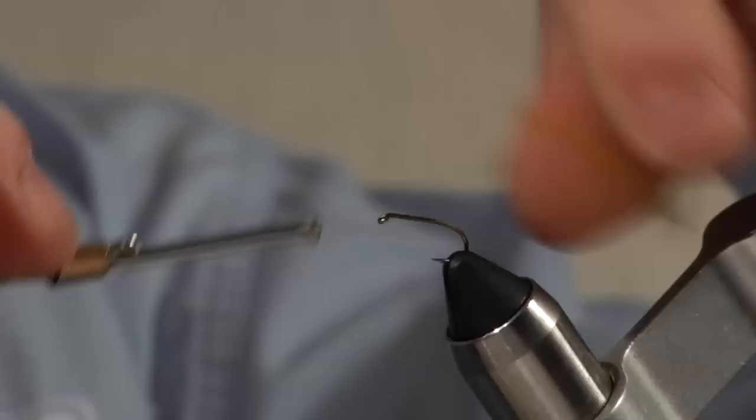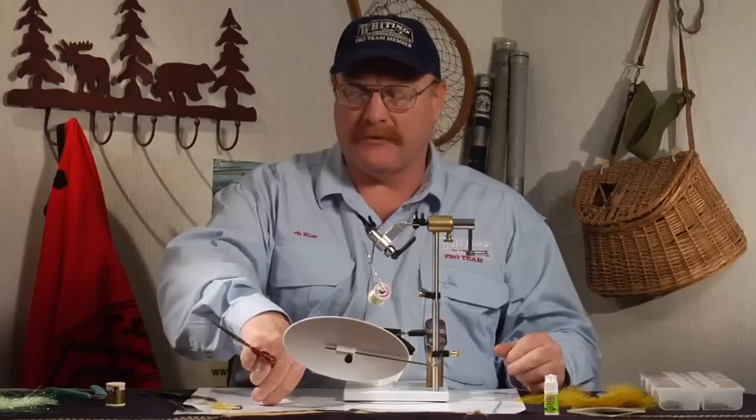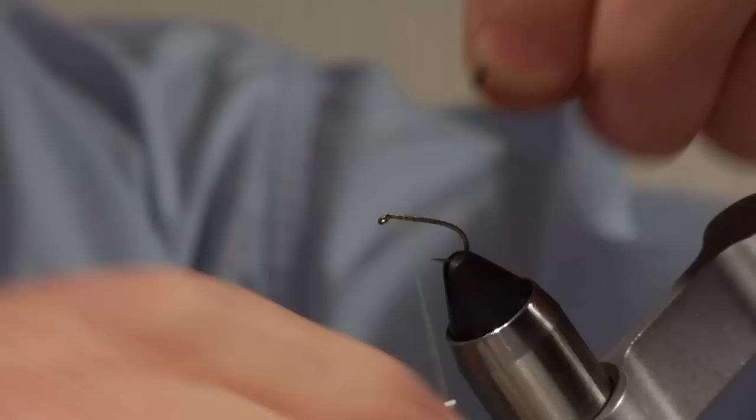This fly is going to be a damsel nymph. These are very important flies in still waters. I fish still waters quite a bit. A couple nice features of still waters: they grow very large fish and they don't get as crowded as some of the real popular streams.